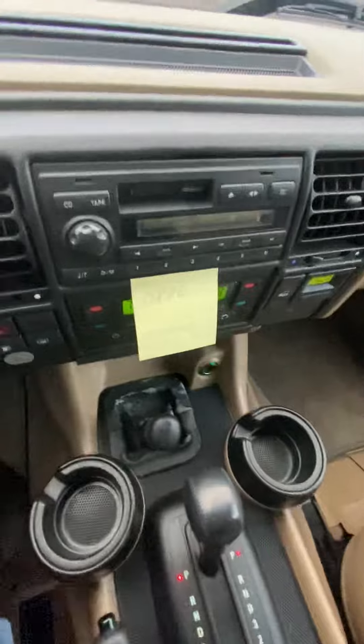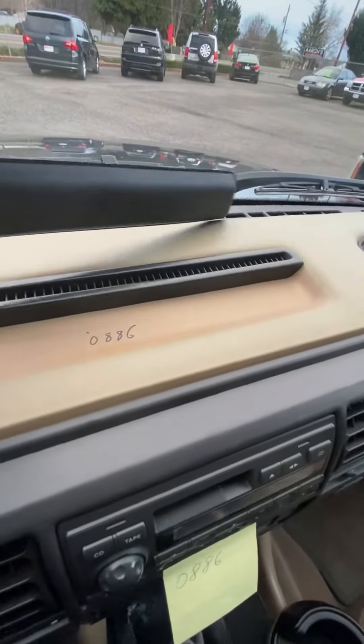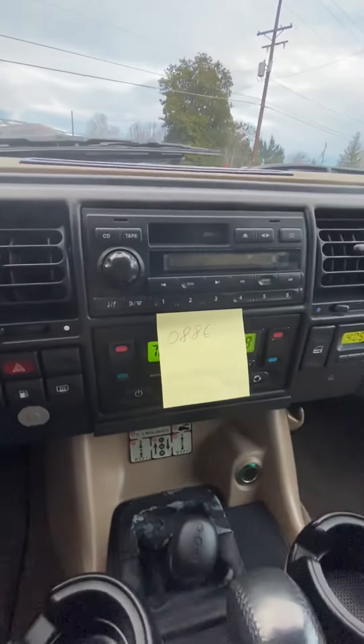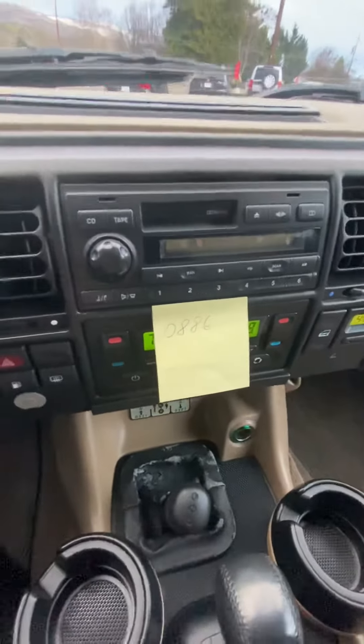Sometimes, you know, some of these cars have the code written actually underneath in here, so take a peek at that too. And you can call a Land Rover dealer with the VIN number — they'll tell you the radio code if this is the original radio to your Land Rover Discovery.